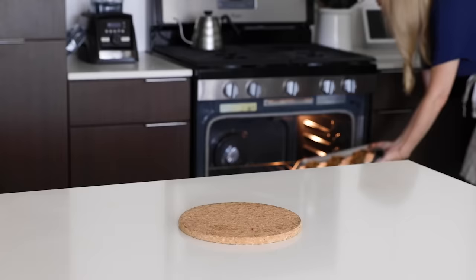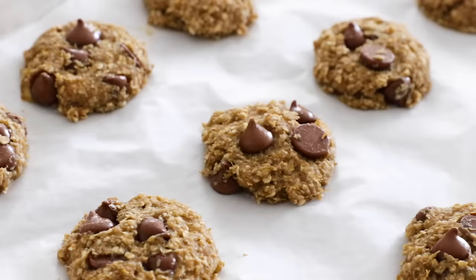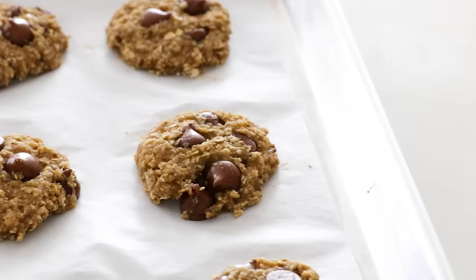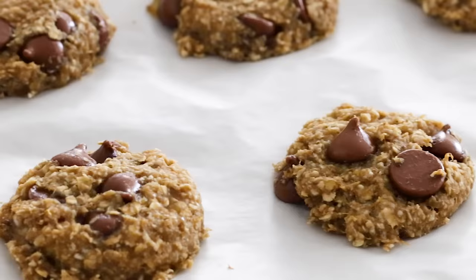That's how easy it is to make three ingredient banana oatmeal cookies. Let the cookies cool on the baking sheet for a couple of minutes, then you can pick them up and enjoy them while they're slightly warm. These cookies are great for a quick, healthier snack, and if you omit the chocolate chips and add raisins or other dried fruit, they're perfect as an on-the-go breakfast cookie — it is just bananas and oats, after all.